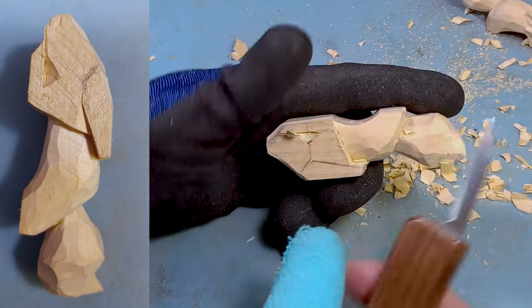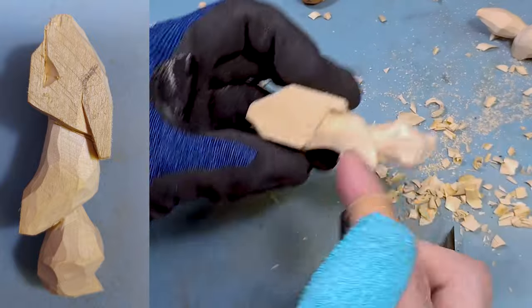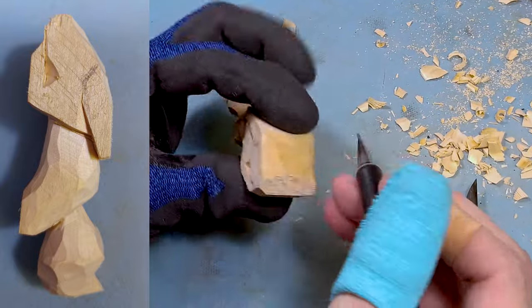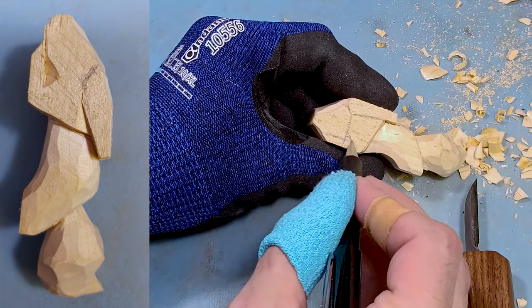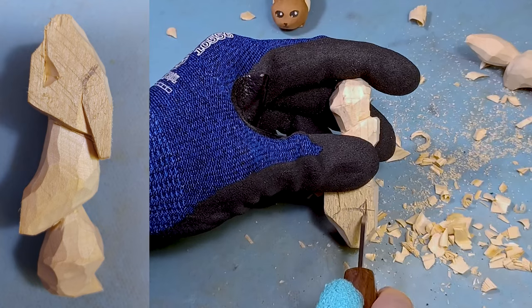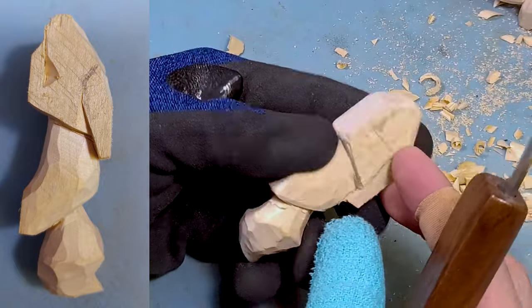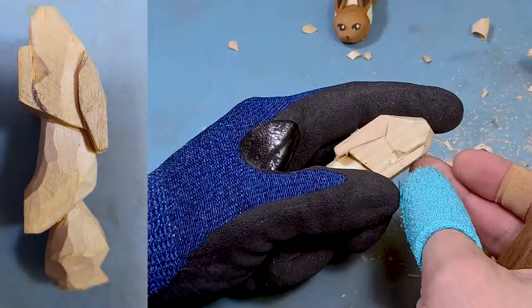We're going to try to do the same thing on the other side. Since I don't have it drawn out, we're going to guesstimate — I'm assuming it's right about there. Line straight down, line going across, and a little triangle. As you can see, I'm not being super precise or exact. I don't feel like you need to be — it does not have to be perfect. I don't think mine are perfectly aligned, but oh well, that's the way it is.